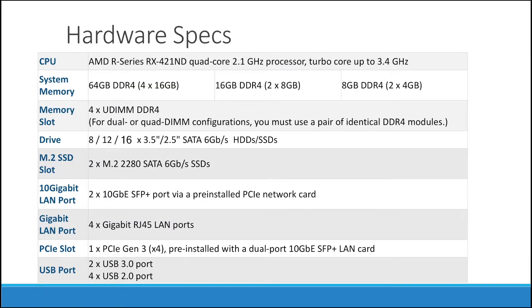Now here are the hardware specs and we will go over the most notable details of our NAS. For the system memory, there are four DDR4 slots that you can upgrade your NAS to 64 GB, which is great for the purpose of virtual machines. Also, the M.2 SSD slot is a plus for increasing the random read and random write performance.